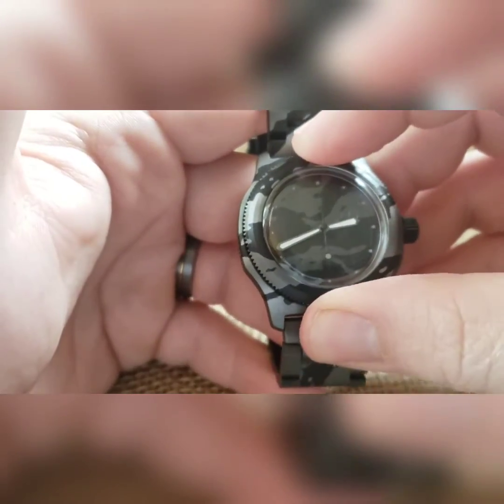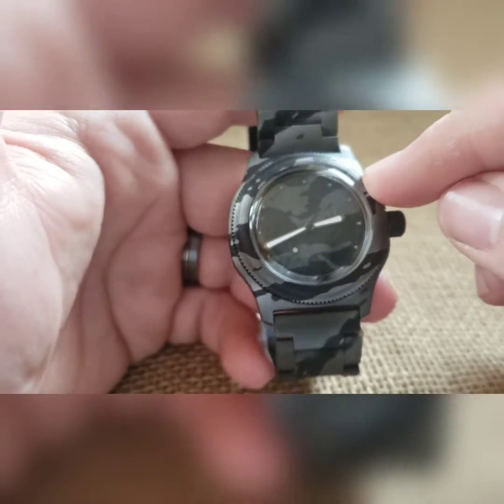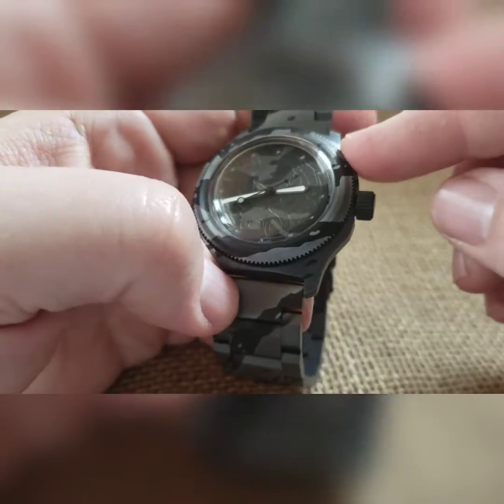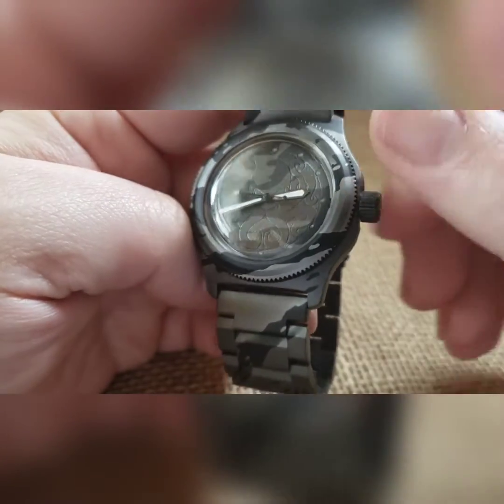You can pretty much put it wherever you want and it works. Like I said, it doesn't really matter because there's no numbers on the bezel, so you can turn it wherever you think looks cool. It's automatic mechanical, so you can wind it, you can wear it, or you can put it in a watch winder.